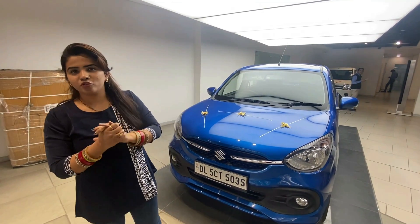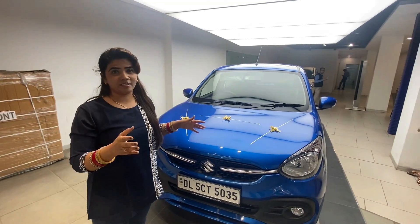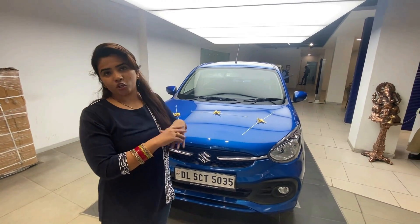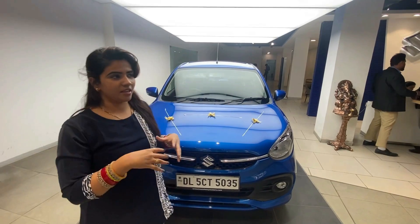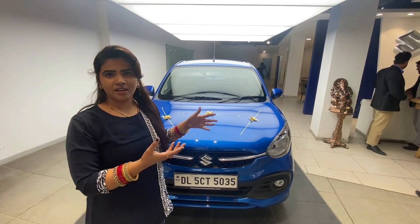Hello everyone, my name is Gunjal and today we are going to do a facelift walkaround of the Celerio. This is the top model, and we will do a walk around and look at all of its features.